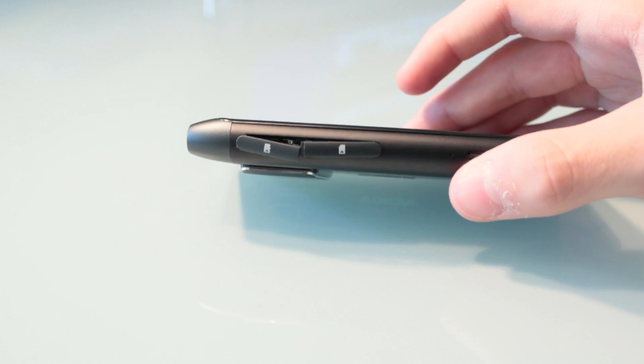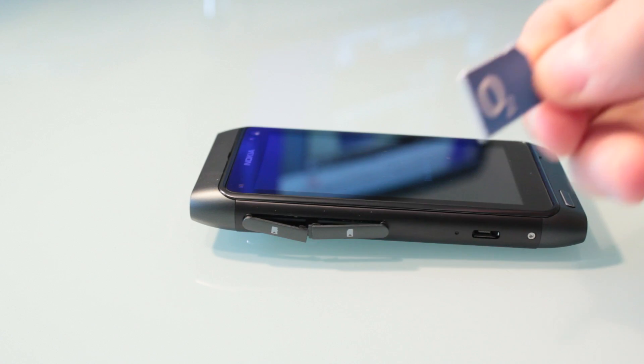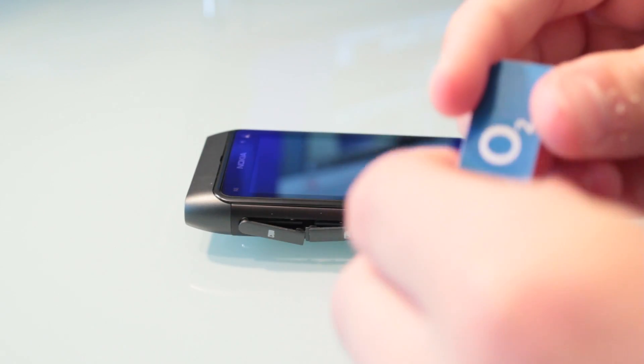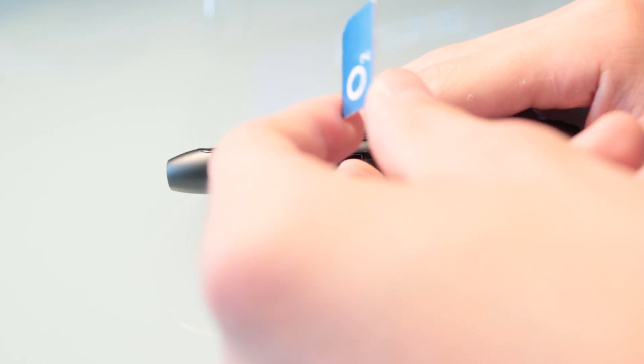I have to mention that it's not the easiest thing to put a SIM card in. I'm just going to grab an O2 SIM card and show you, because I had a lot of trouble. Basically you grab the SIM card, move the flap out of the way, and simply push it in. Then you get your nail and push it down until you hear a little click. Once you've put your SD card in, you can put the flaps back together.